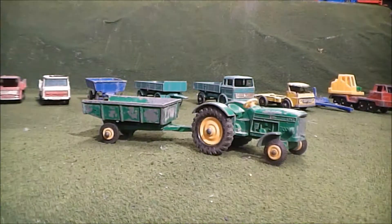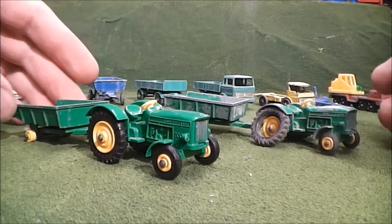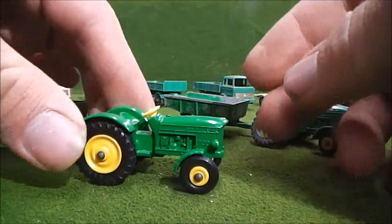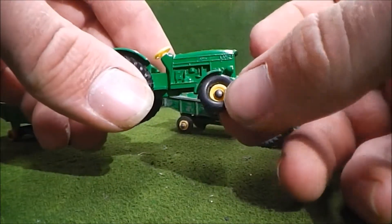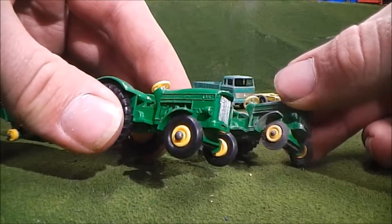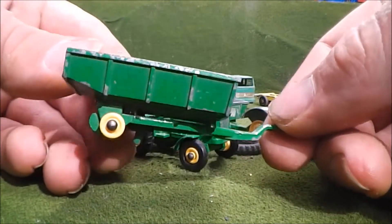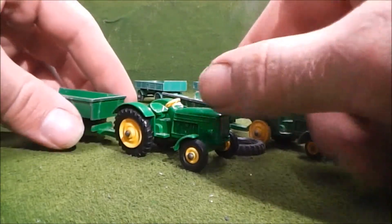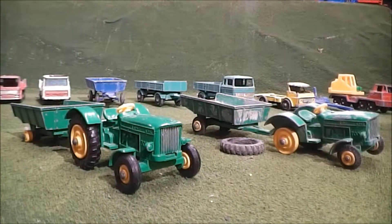I actually have another one of these — this is the other John Deere tractor I have with the trailer. I purchased this at the toy show back in April, and you can see this is in far better condition. The tires take little to nothing to pop off though — kind of surprised they actually stayed with the tractor for that long. Looking at the front tires on this tractor, they should be more like these — I don't think those other ones are the correct tires. I also got a trailer here that someone in the family had when they were younger — it's missing the tires, but it's in far better condition than the other trailer.